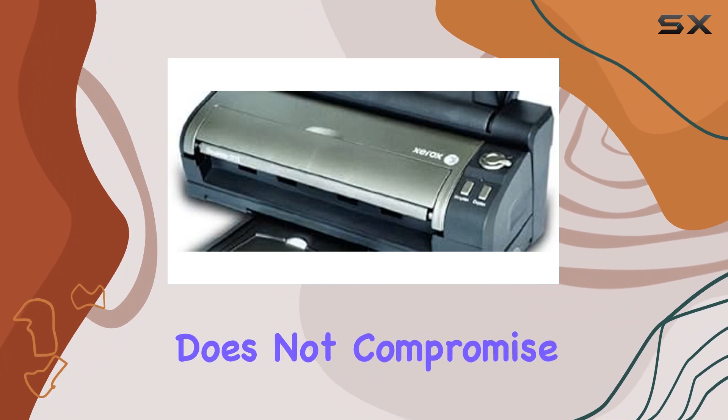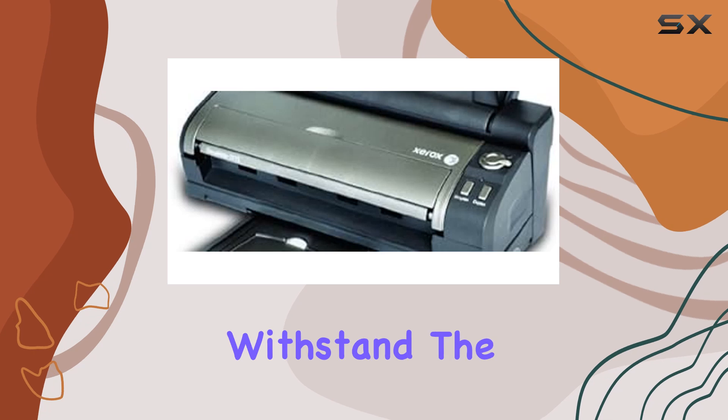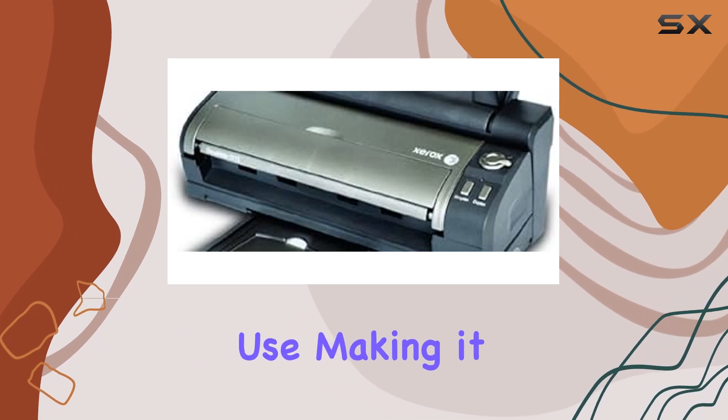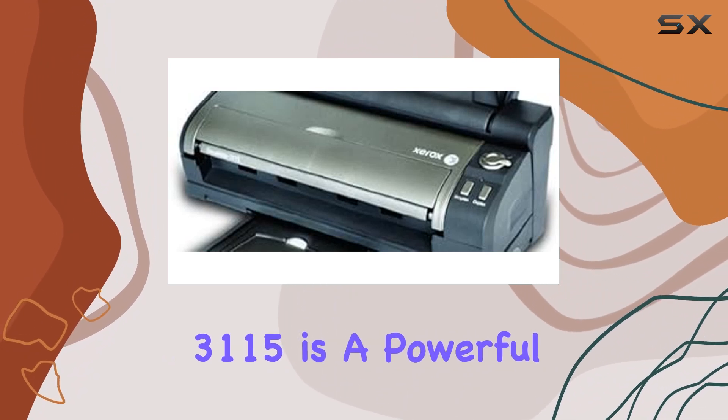Weighing just 5.3 pounds, the DocuMate 3115 is lightweight and easy to carry, yet it does not compromise on performance or durability. Its robust design ensures it can withstand the demands of frequent use, making it a reliable tool for any professional.